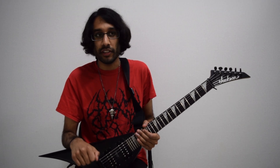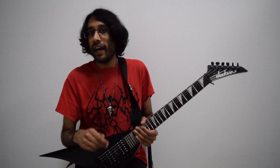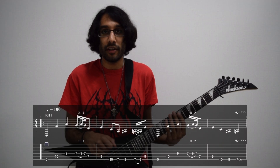The Somberlain — I did a riff lesson on this song a few years ago covering the verse riff, and now I'm going to be covering the intro riff, the harmonies specifically. The first guitar part starts off with...